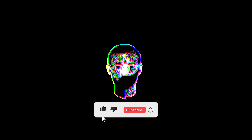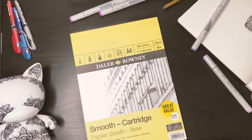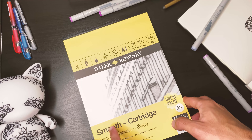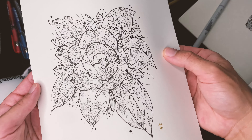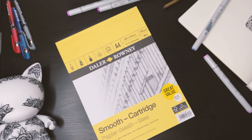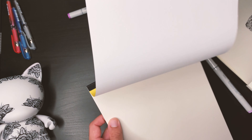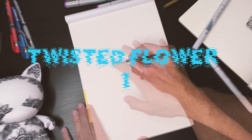Before this video starts, please don't forget to like, comment and subscribe. In this video I will be creating three different styles of the twisted flower. At the end of the video you will decide which one is the best, and you will need to do this by commenting down below.